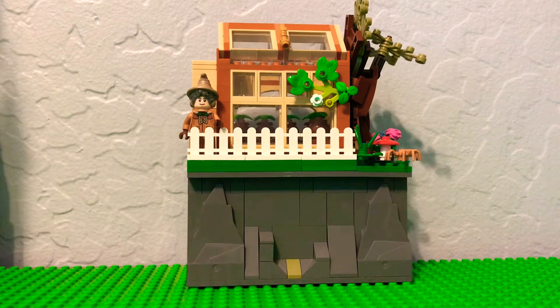Hey guys, JBricks here, and today I'm showing off my greenhouse MOC. If you haven't watched my other video, go check it out. The new LEGO Harry Potter sets for 2021 have just been revealed and they're basically all on rocks. I really like how they did that, and I want to incorporate the greenhouse into the layout. So what I did is I added it on rocks, made a rock feature, and then modified it a little bit.